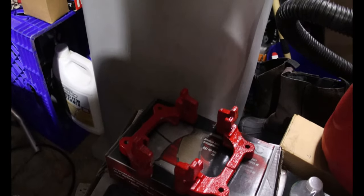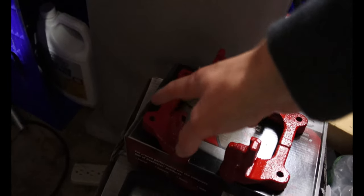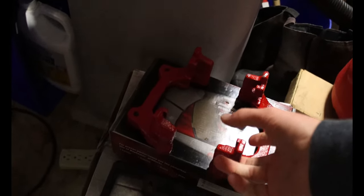First thing you're going to have to do is get calipers. You're going to need 2005 to 2008.5 Mazda 5 calipers from the minivan. These cost about $75 to $129 at the dealership, but I got these at a junkyard for $6.